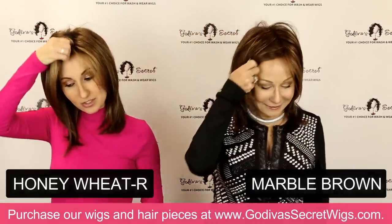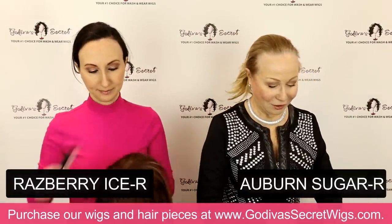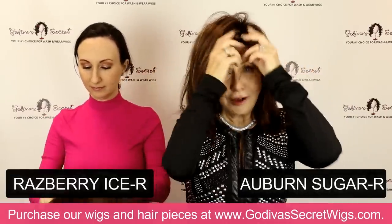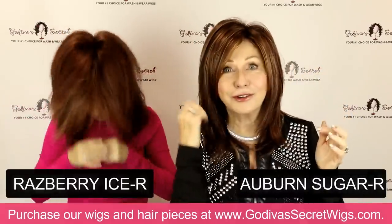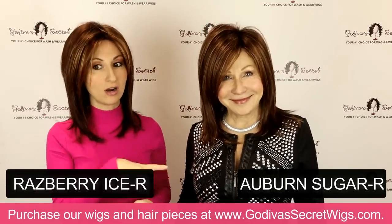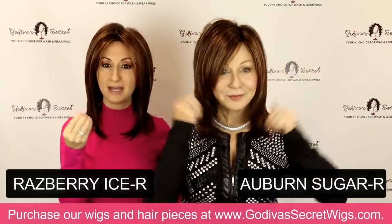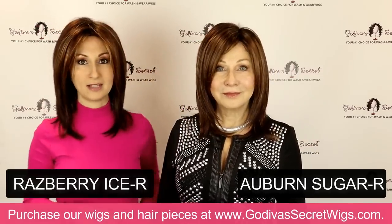Now we are getting into the red colors. Rochelle's going to put on Auburn Sugar R, which is the deepest red, and I'm going to put on Raspberry Ice R, which is a little bit lighter. We love our beautiful, vibrant reds — they're not flashy reds, they are rich-looking, very natural reds. Rochelle has on the Auburn Sugar R and I have on Raspberry Ice R. They're definitely similar colors, but Raspberry Ice is going to be a little bit brighter red, where Auburn Sugar almost has more of a brownish-red base, but still with the highlights.